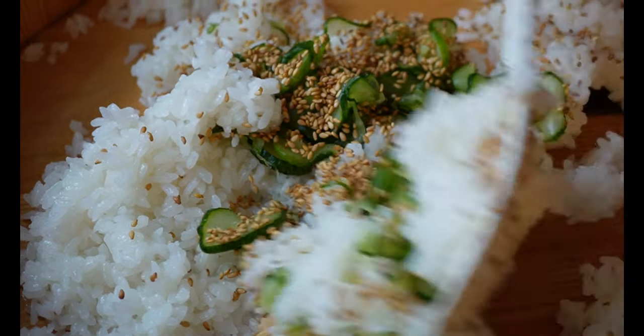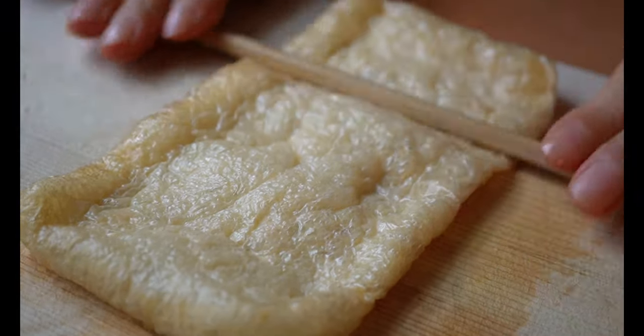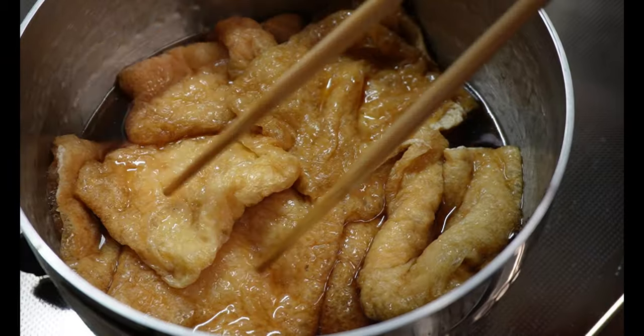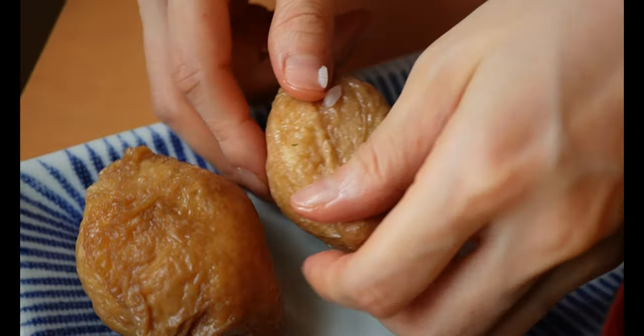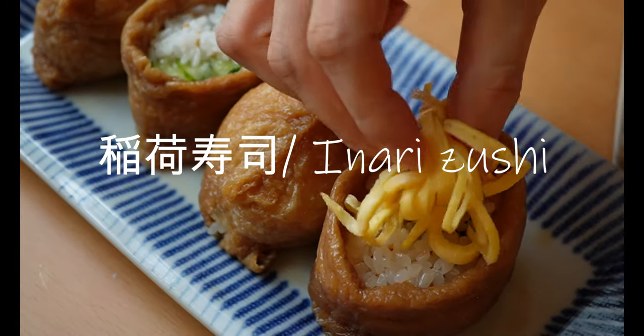Sushi is not something Japanese people enjoy every day at home. At least for me, it's rather occasionally enjoyed at a sushi restaurant when I'm in the mood to splurge or when I celebrate something. However, we do have a popular home-cooked traditional sushi which I used to enjoy with my great-grandma. It's called inari sushi in Japanese.